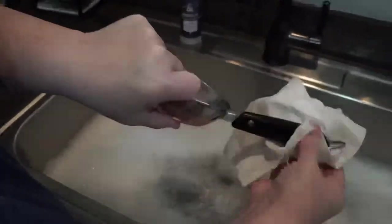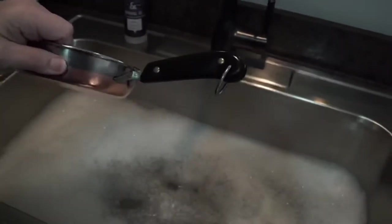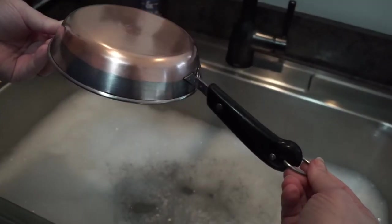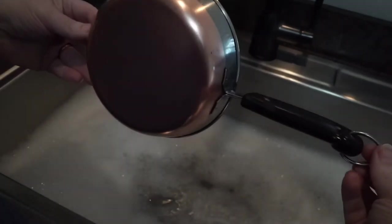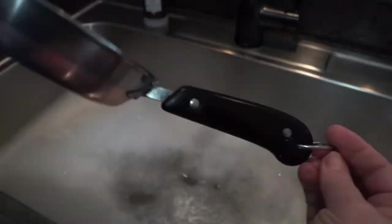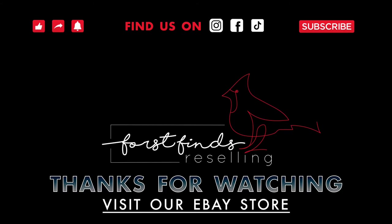We picked up those lids from an estate sale some time ago. Here you go — this looks pretty good to me, and we're going to put this up on eBay to sell. Thanks for watching, guys — everyone take care.